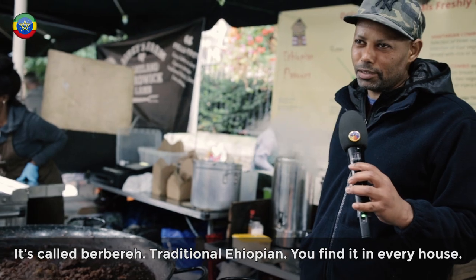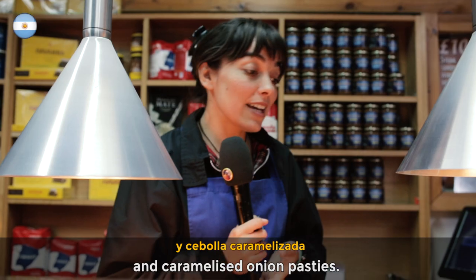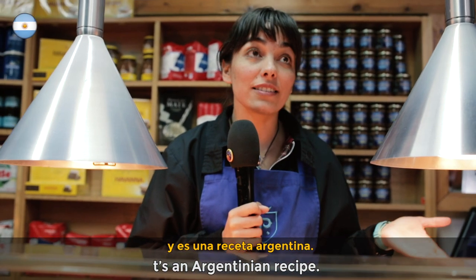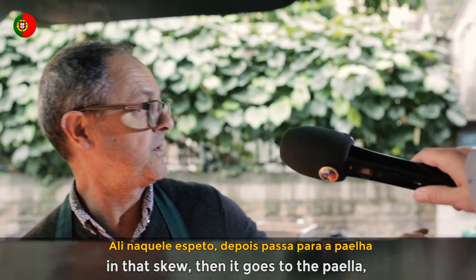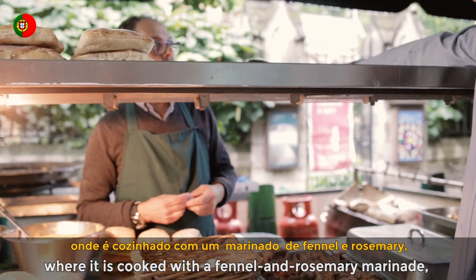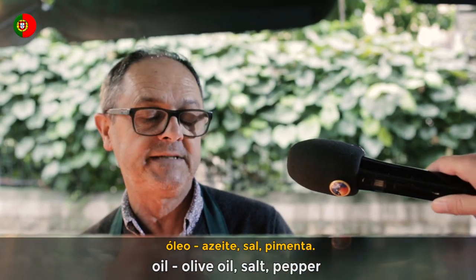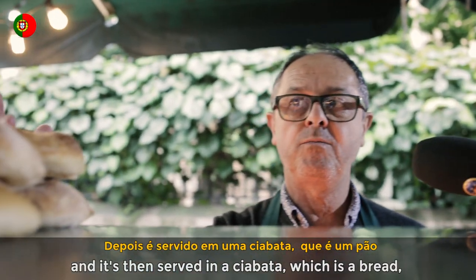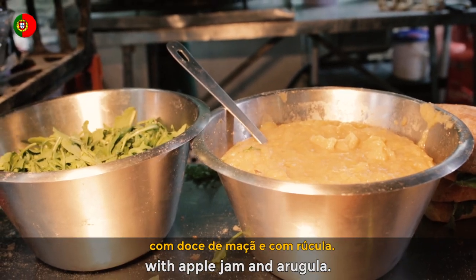We have the empanadas of provolone and caramelized cebolla. The provolone cheese is Italian cheese, and it's an Argentine recipe. Because it's cooked previously, then it's cooked in the pan where it will be cooked with a marinade of fennel, rosemary, olive oil, salt, pepper, and then it's served with a ciabatta, which is a pan, with sauce and arugula. It's delicious.